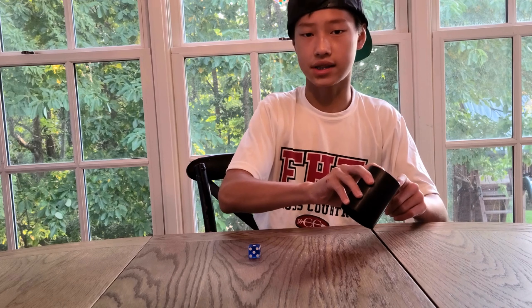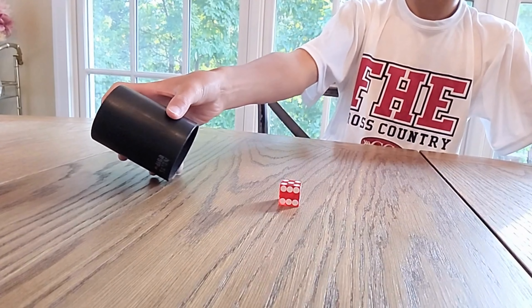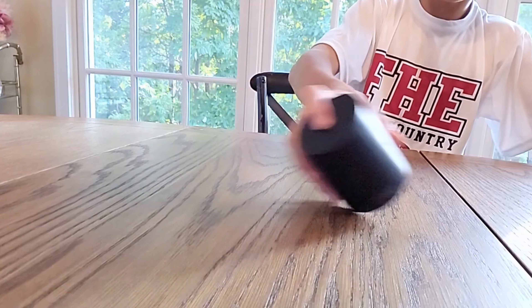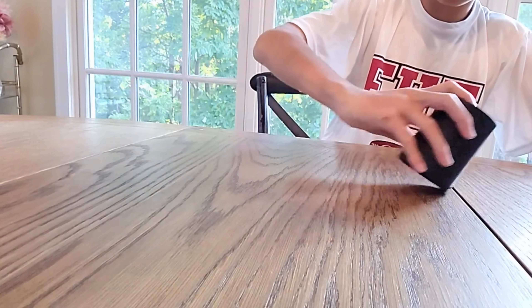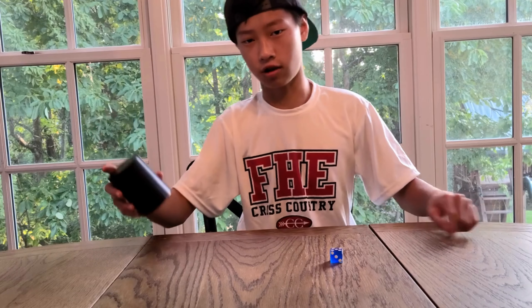Now for the cup — any plastic cup works, but 90-degree ones work best. Don't use glass, that will shatter. Now for the foundation — it's really important. Wood is more smooth than concrete; if you were to use concrete, it would be all janky and ruin the cup, so you won't be able to dice stack as well or as straight. Find a foundation that is smooth — that will also help.